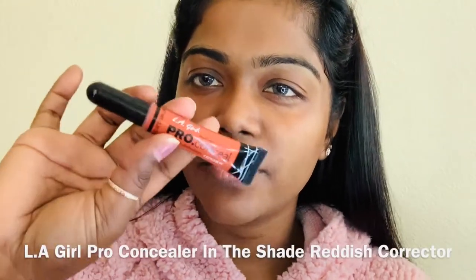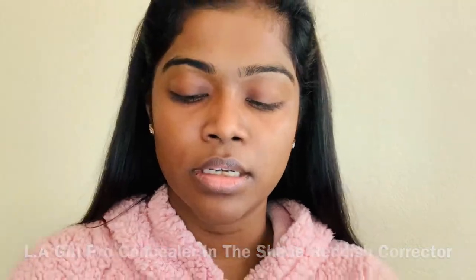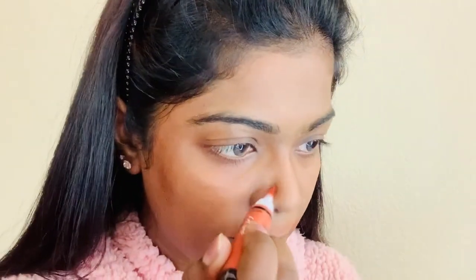Next I want to do a little bit of color correcting, and I'm gonna use the LA Girl Pro concealer. I'm gonna use my fingers for this. You don't want to put too much because you're gonna end up looking like a baboon.